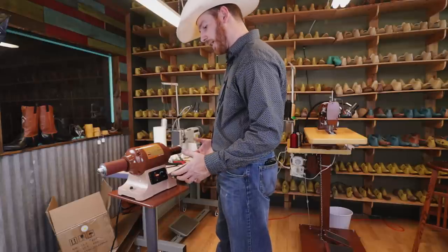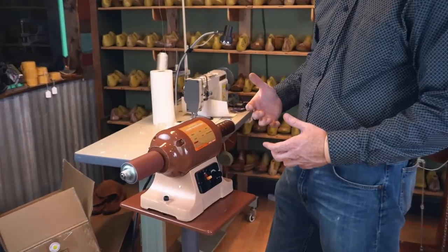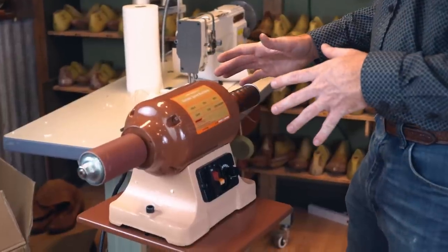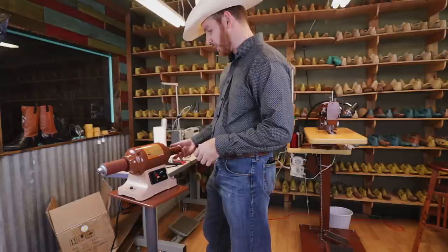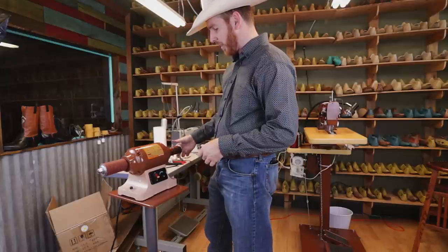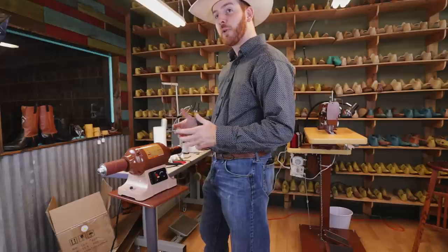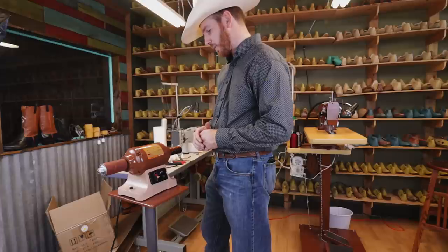One thing you want to think about with this machine is safety. Don't wear loose clothing or any drawstring sweatshirts when working on these machines. If you get anything caught in this when it's turning, it isn't going to be good. So be careful about what clothing you wear, and if you have long hair, make sure that's tied up as well.